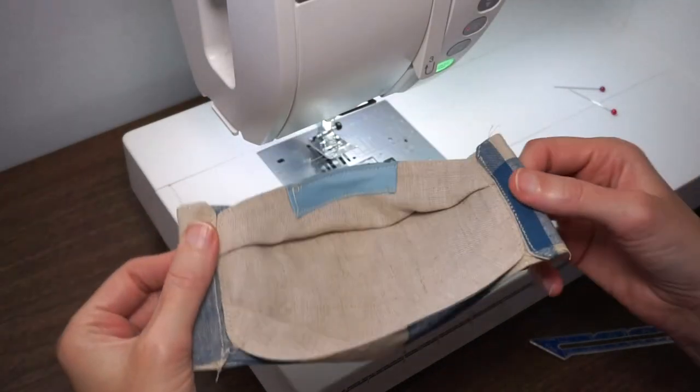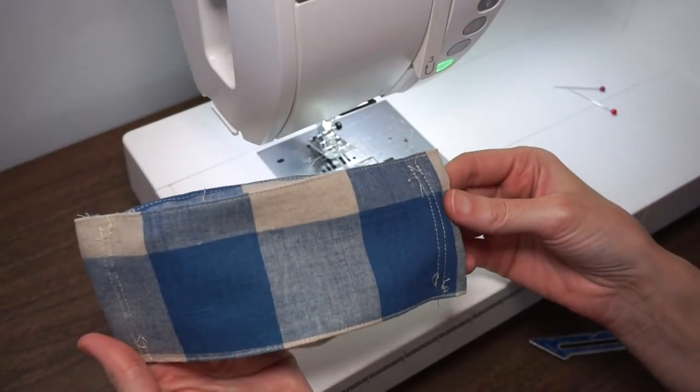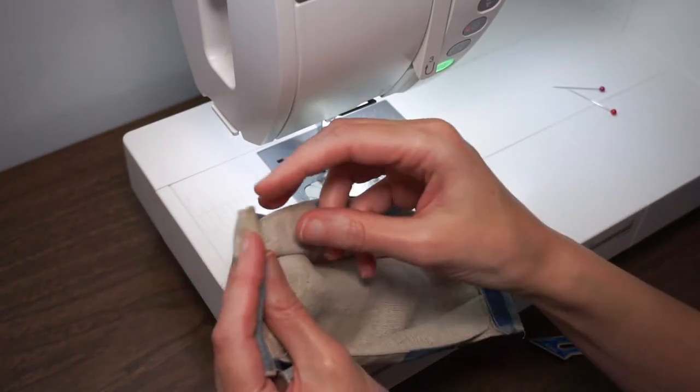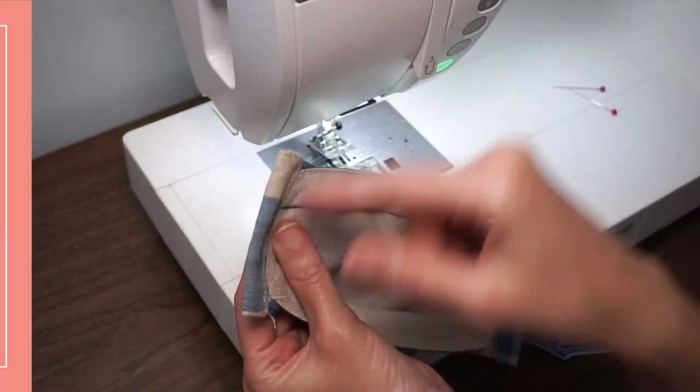Here's the inside of our mask and the outside. It's a nice 3D shape with a little pocket for a nose bridge and casings that you'll put elastic through.